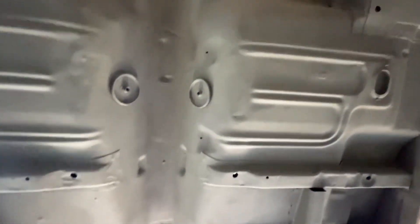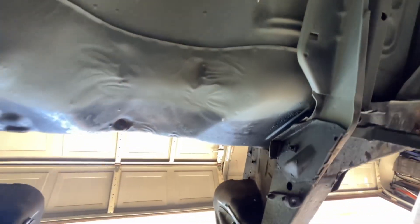Underneath, I ended up scraping off all the sound deadener tar — there was a lot of it. Scraped it all off, sanded with 80 grit, wiped it down, and put some self-etching primer on it. Then I'll use that sound deadener material I used on the firewall. Under here it should be fine.